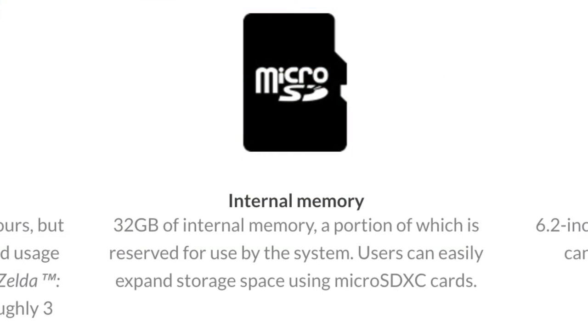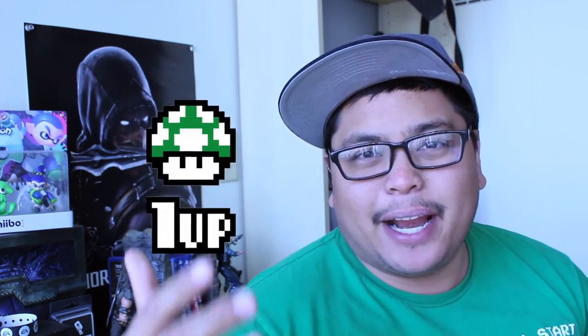There's also a USB-C connector. Something else they did not mention at the event is that the Nintendo Switch will have 32 gigabytes of internal memory, and you can expand it with a micro SD card. They didn't mention the maximum capacity — whether it's limited to 64 gigabytes — but I'm assuming you could go up to maybe 250 gigs or hopefully higher.